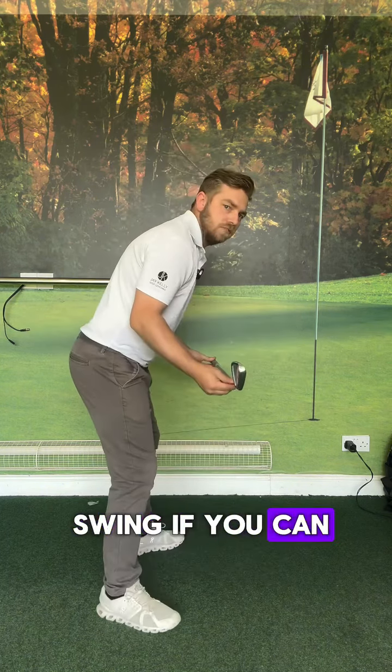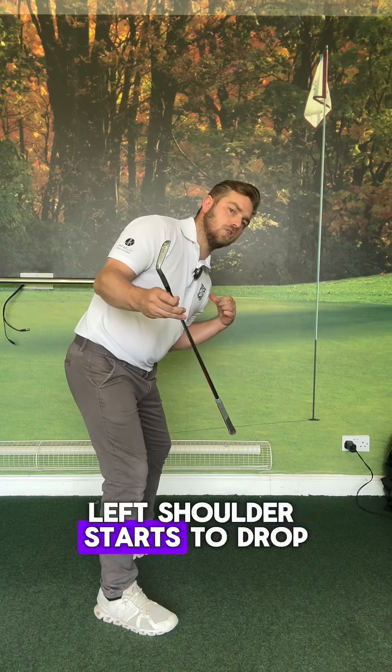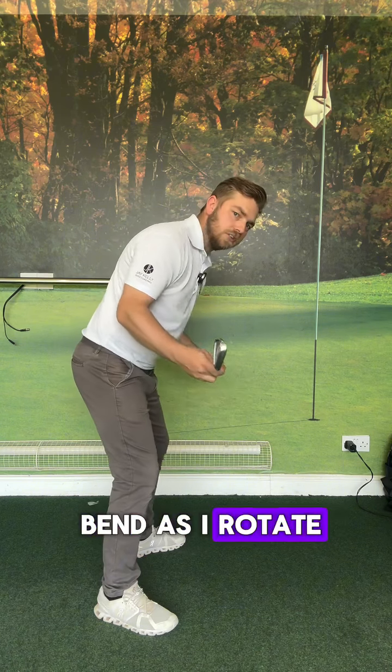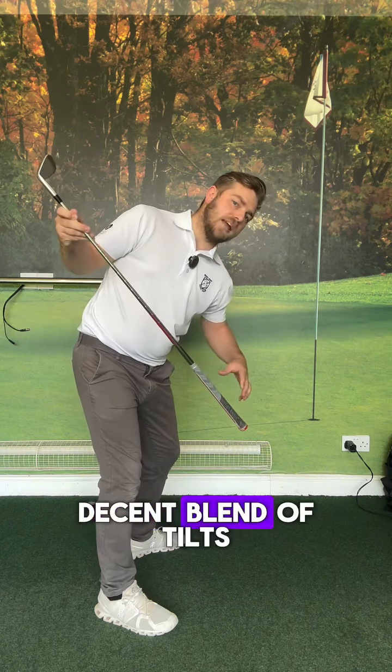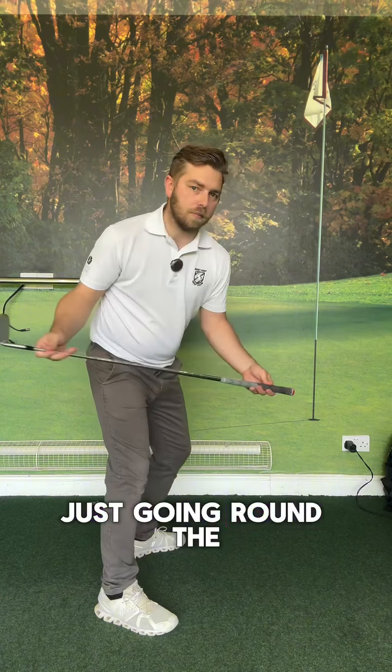So in your backswing, if you can feel a little bit more ferris wheel — left shoulder starts to drop, start to go into a little bit more left bend. As I rotate, I then get a decent blend of tilts and turns versus just going round the merry-go-round.